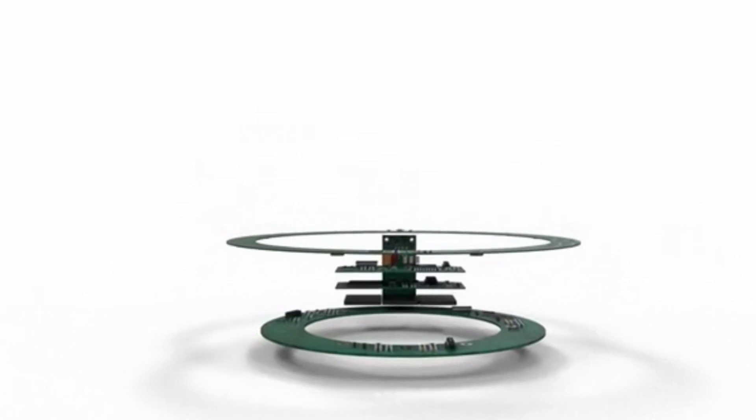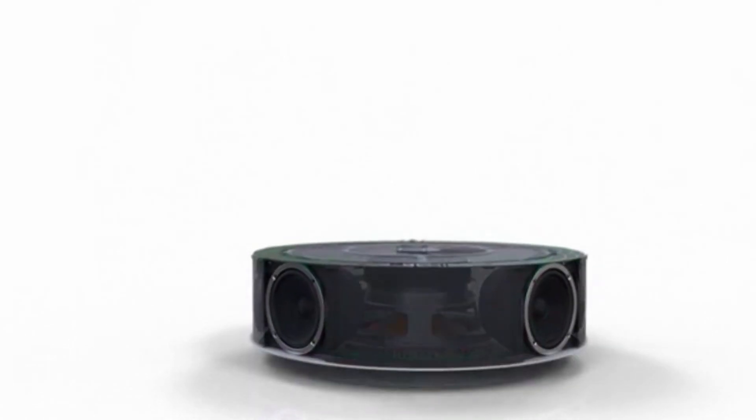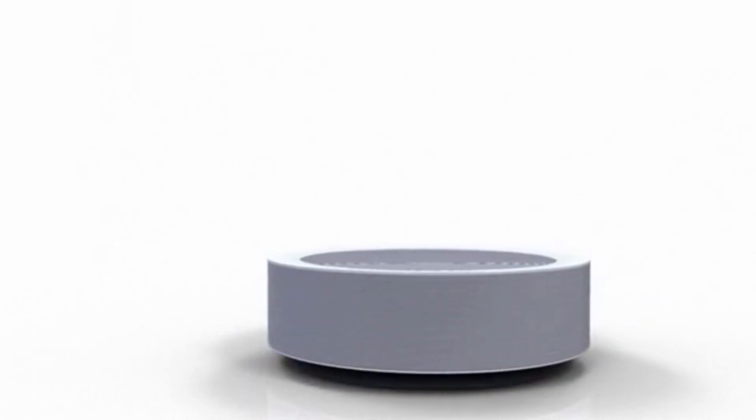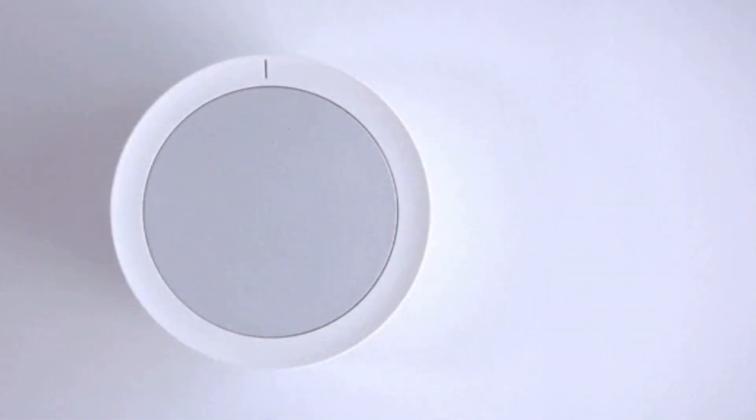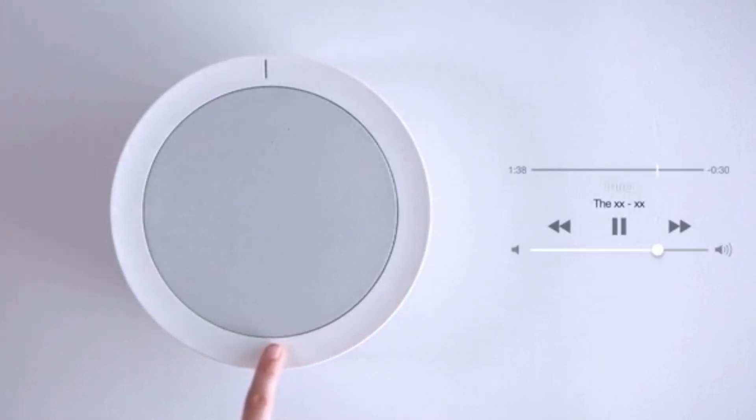All this great technology is wrapped in an elegant and timeless industrial design that will complement any space. The Hub is equipped with a smart dial — simply swipe to adjust the volume, play, pause, or skip to the next song.